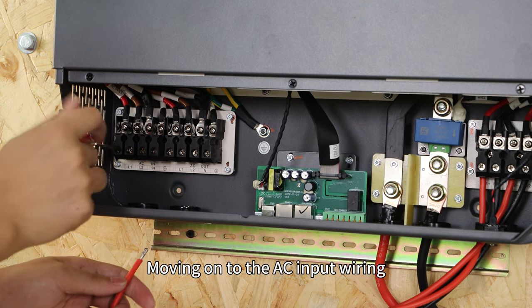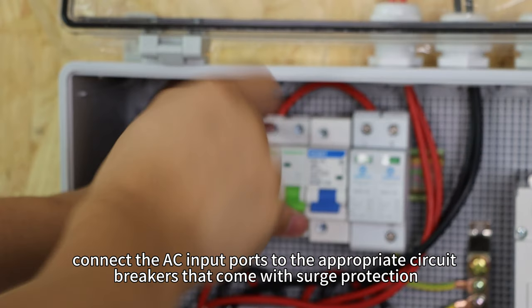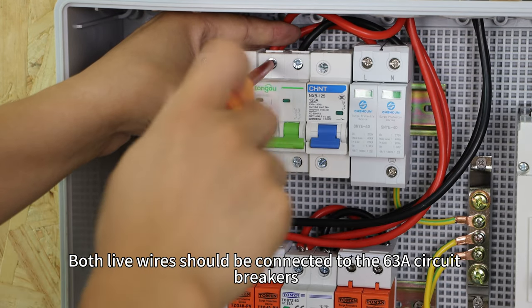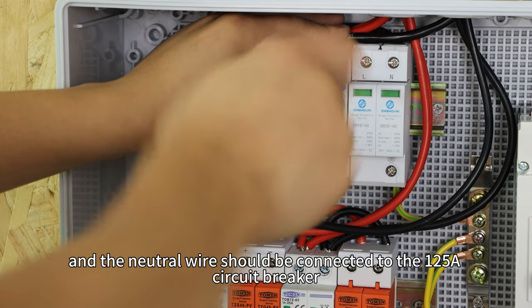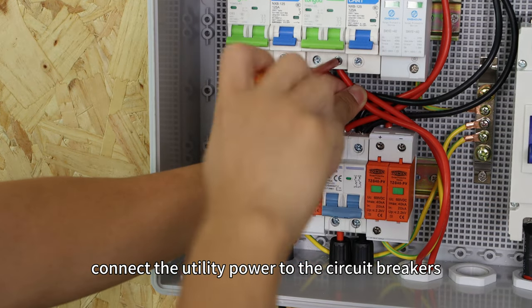Moving on to the AC input wiring. Connect the AC input ports to the appropriate circuit breakers that come with surge protection. Both live wires should be connected to 63A circuit breakers, and the neutral wires should be connected to the 125A circuit breaker. Then connect the utility power to the circuit breakers.